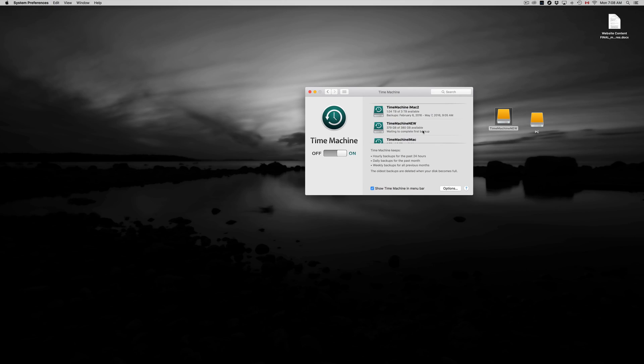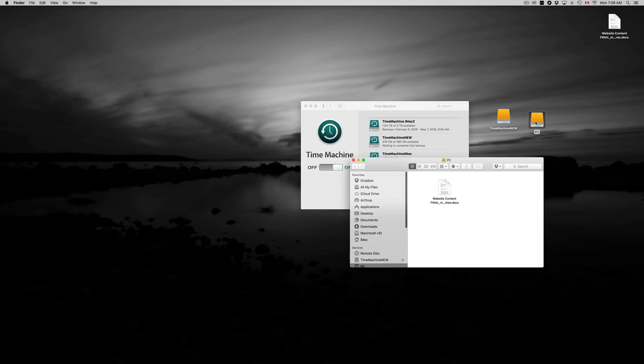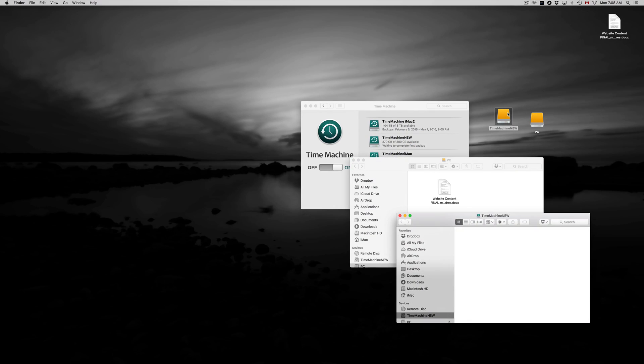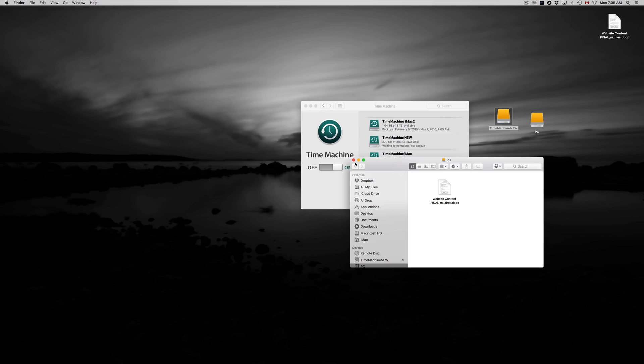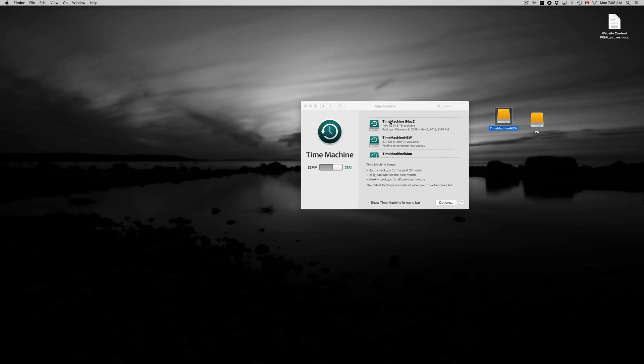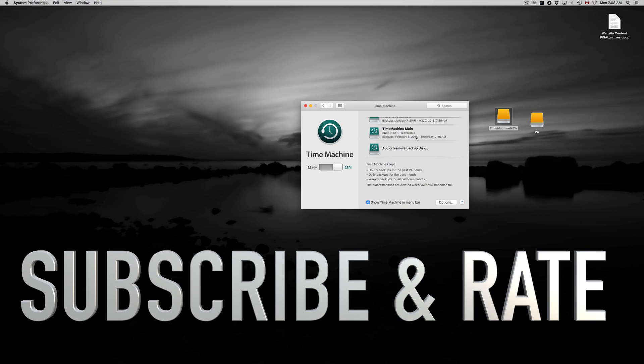Once that's done you can load up any information and go back in time — I have another video that goes into more detail on Time Machine. So to recap: exFAT for Mac and PC compatibility, Journaled to make it Mac-compatible and work as a Time Machine backup. Hopefully this helped you out. If you have any comments or questions, write them down in the comments below, and don't forget to subscribe and rate.